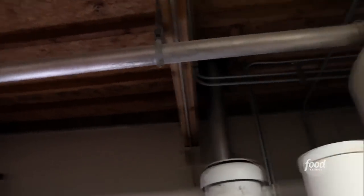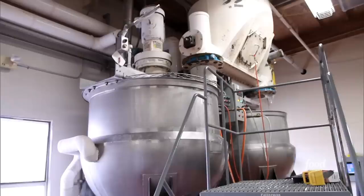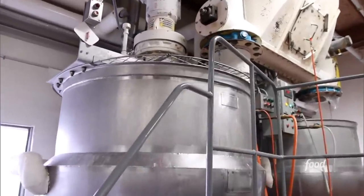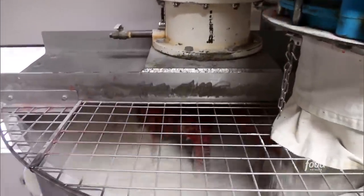Gigantic silos feed directly inside to the cook room, where giant kettles date back to the company's founding in 1914. They pump the corn syrup and flour into the kettle and mix them together for 30 minutes.